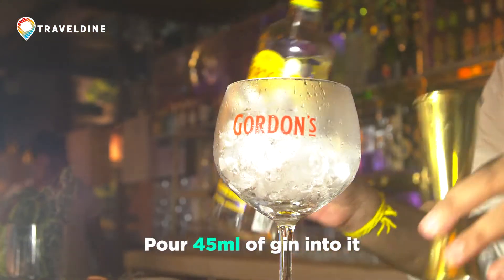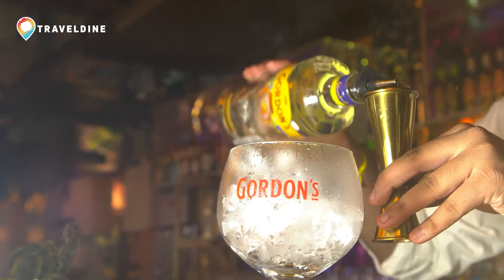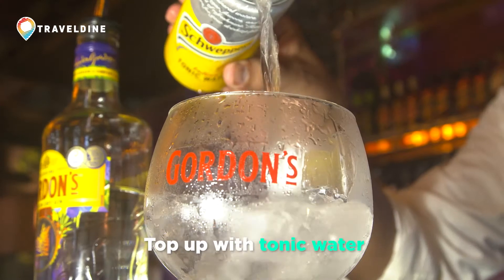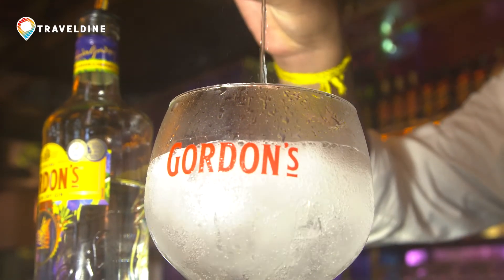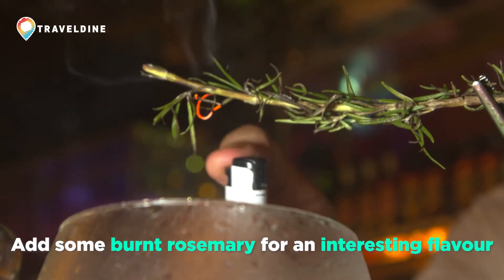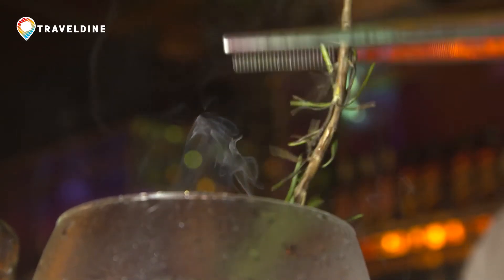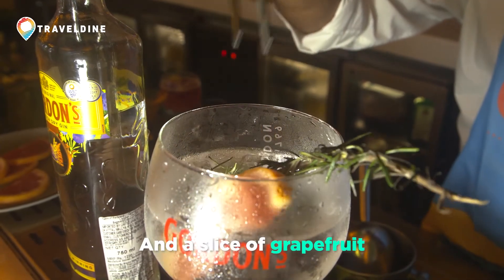I am going to pour just 45ml of Gordon's Gin and I am going to top up this with the tonic water, and to give the extra flavour I am going to put some burnt rosemary and a slice of grapefruit.